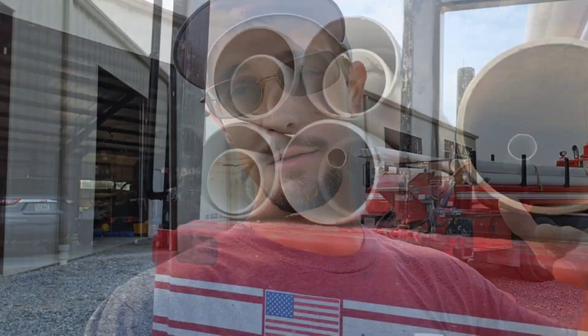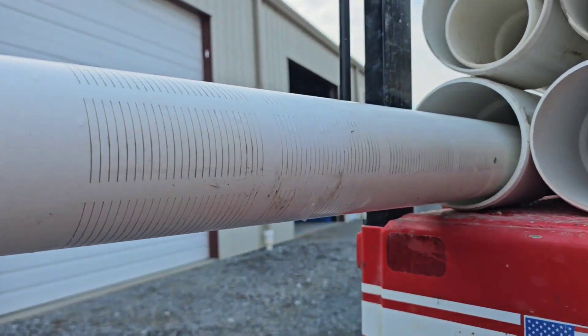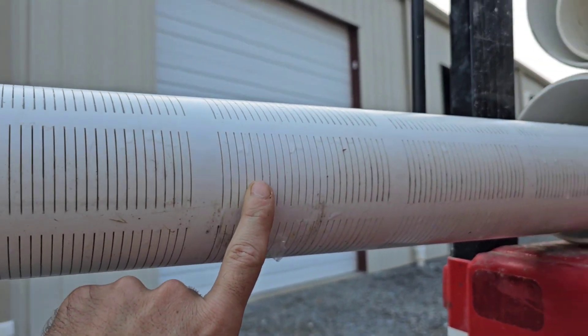So today we're going to do something we've never done before on the channel — we're going to put a screen in this well and gravel pack it. We've got the four inch liner right here on the back of the truck. You've seen me put in liners before but you've never seen me put in a screen. A screen is essentially the same thing as a liner, except it filters water through small cracks in the pipe.